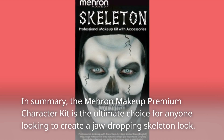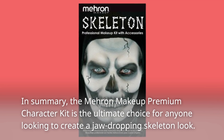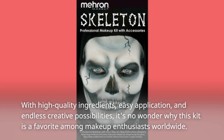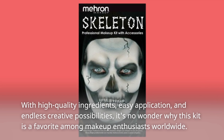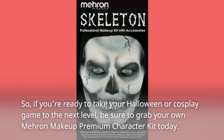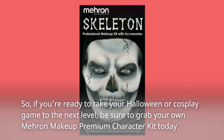In summary, the Mehron Makeup Premium Character Kit is the ultimate choice for anyone looking to create a jaw-dropping skeleton look. With high-quality ingredients, easy application, and endless creative possibilities, it's no wonder why this kit is a favorite among makeup enthusiasts worldwide. So, if you're ready to take your Halloween or cosplay game to the next level, be sure to grab your own Mehron Makeup Premium Character Kit today.